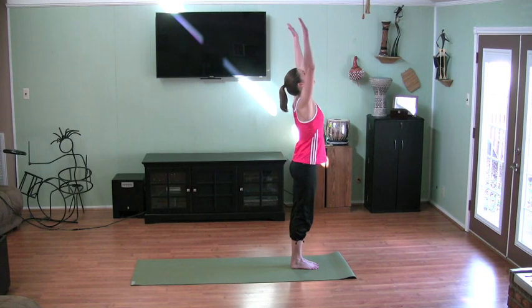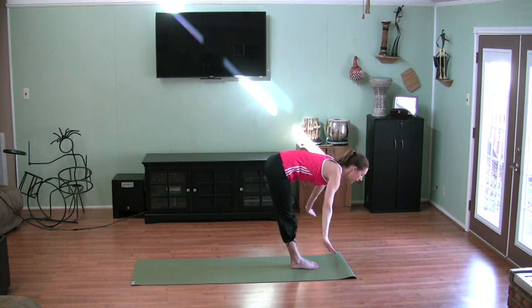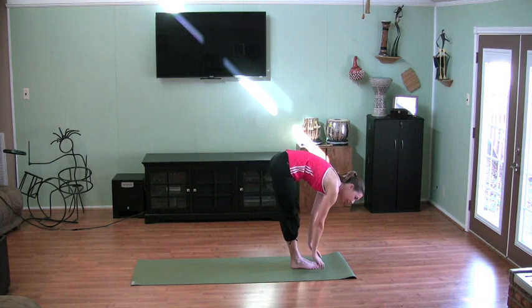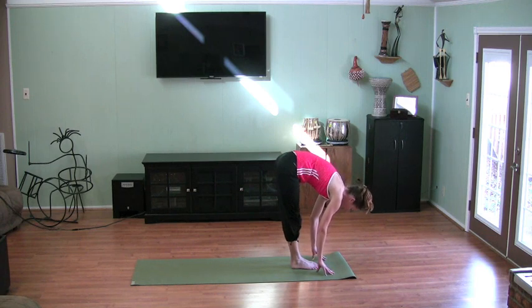Breathe in. Hands together. Now as you exhale, do a swan dive down toward the floor. Here you may find comfort by putting your hands on your legs, or if you are ready, put them down on the floor and into a forward fold. Breathing in and then flattening that spine back out. Round your head toward the opposite side of the room.